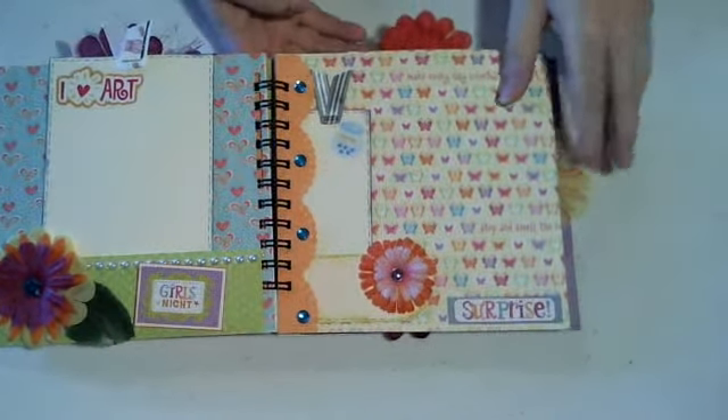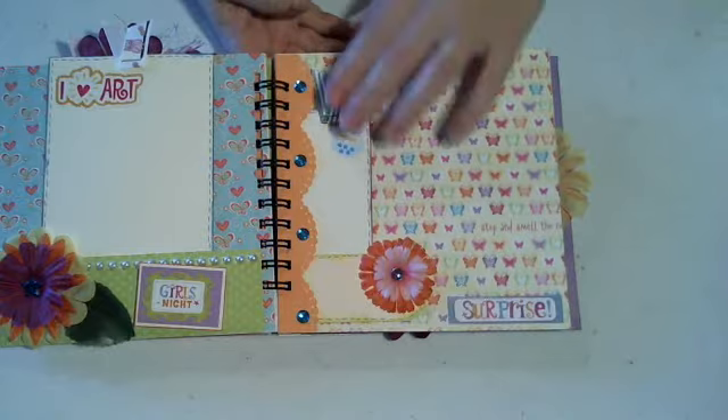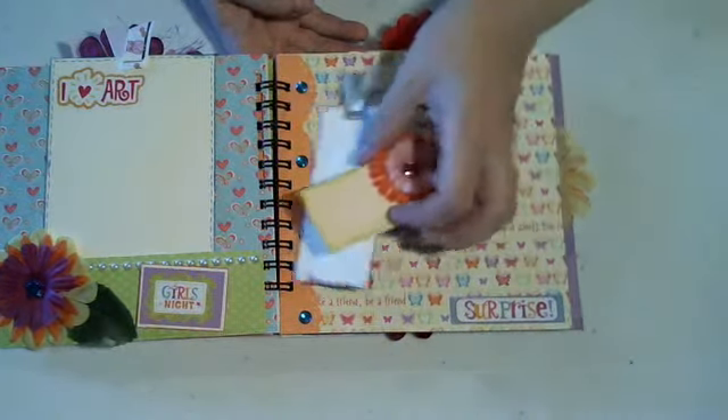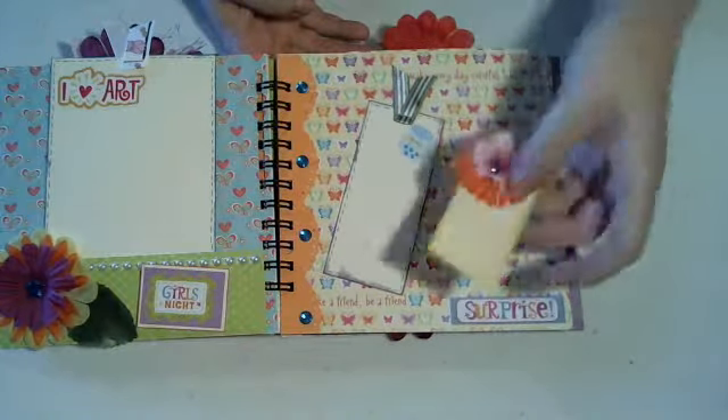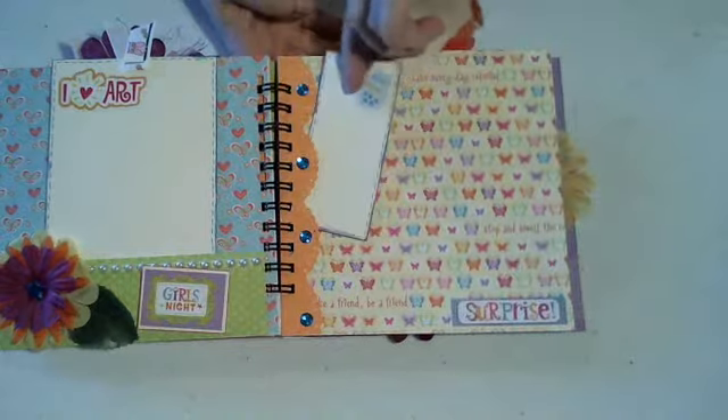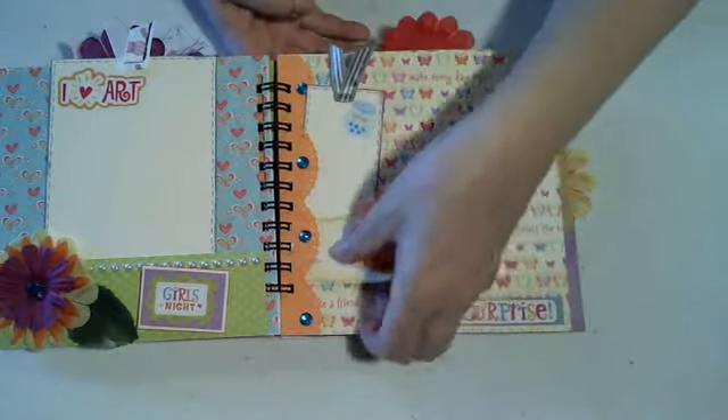And on this page, this little half pocket here — I just slipped a couple of tags under. Just a nice big space for her to put something. These tags are just very simple. This one's got some paper on the back, so slide it in there.